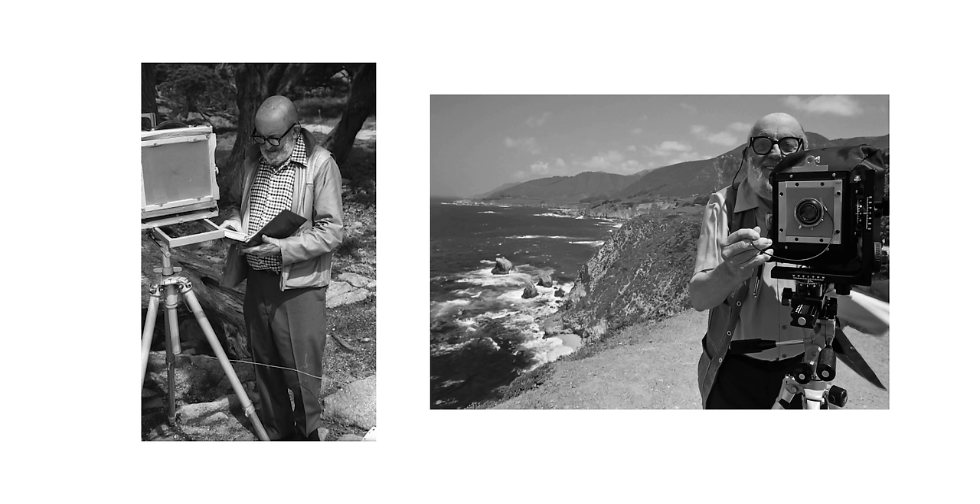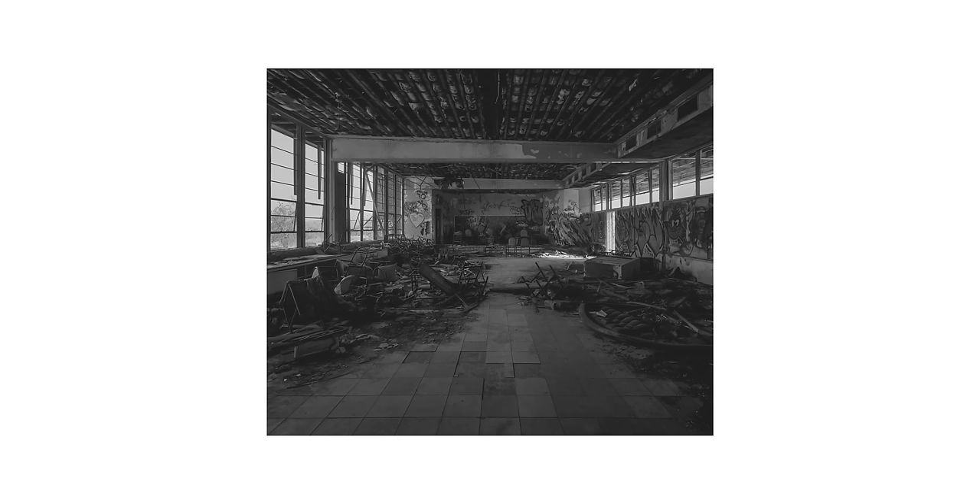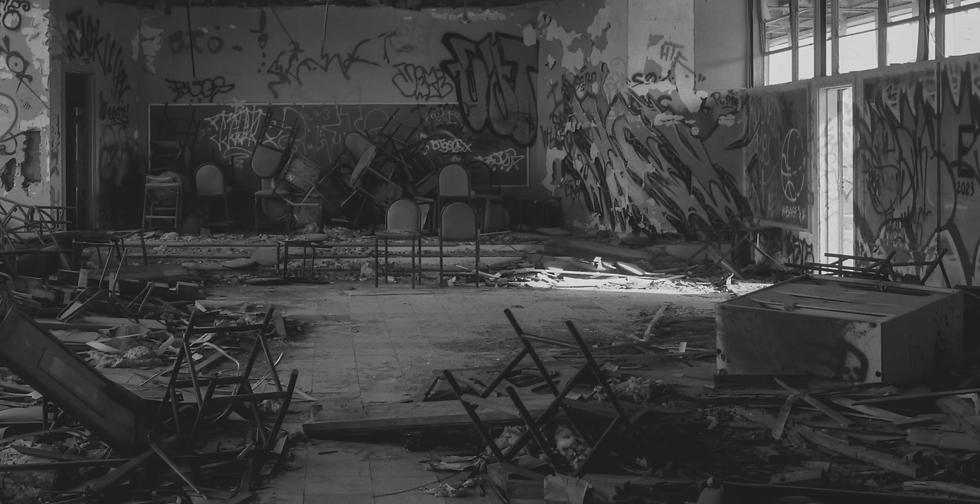8x10 is truly a format that has existed and still exists. Why? I don't know. Ansel Adams definitely seemed to like it. It's humongous — 50-something times the resolution of 35mm film. And that detail in frame can be grain-gawked quite extensively.